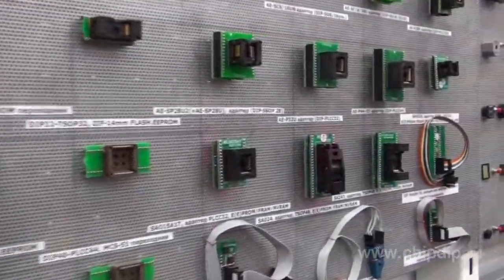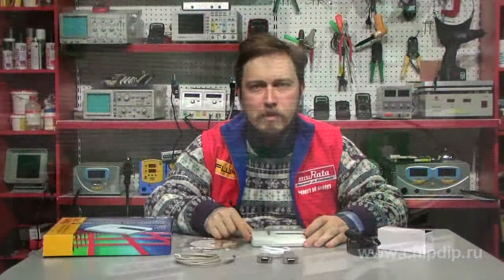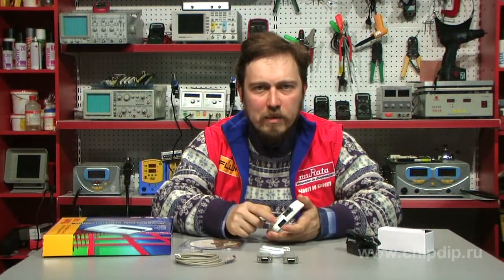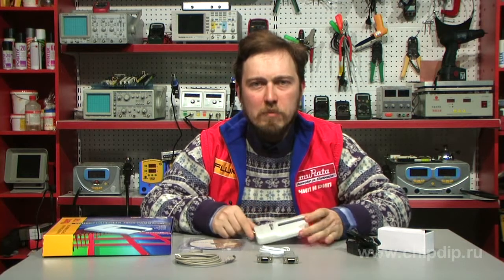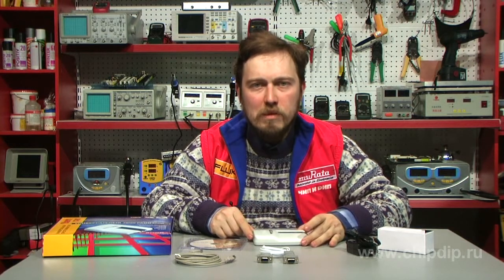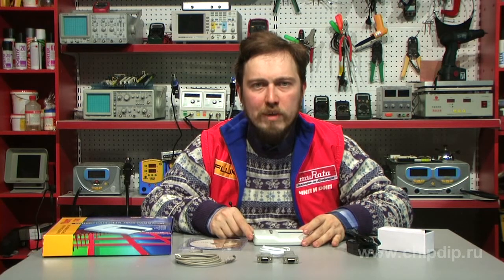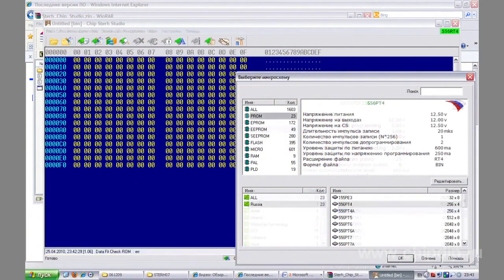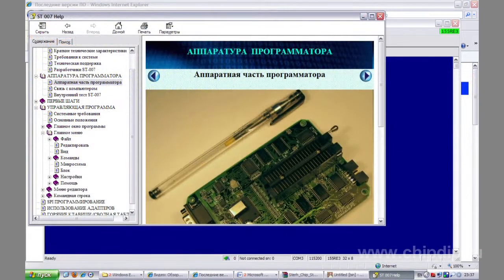The programmer's board includes an IDC10 port that allows for in-system chip programming. The programmer software is compatible with MS-DOS and Windows operating systems from version 95. The STEPH007 Chip Studio Master program has a user-friendly interface in two languages, Russian and English.